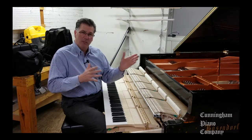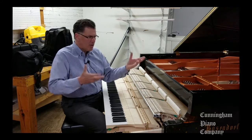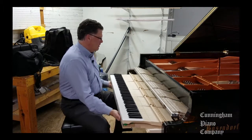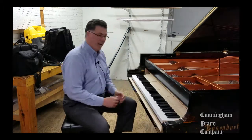First, we're going to hear a pianist play the piano. All that's been done now is the piano's been taken out of a crate and basically tuned. Let me put the action in. And let's hear it played.